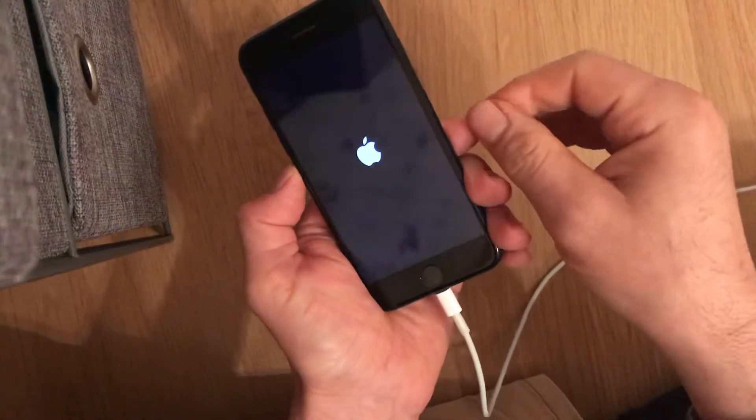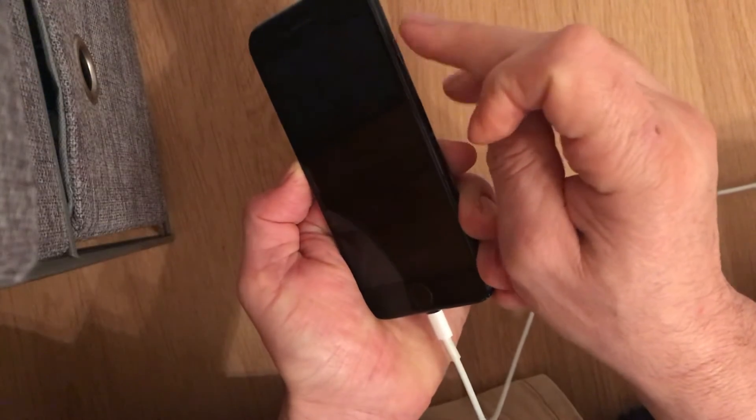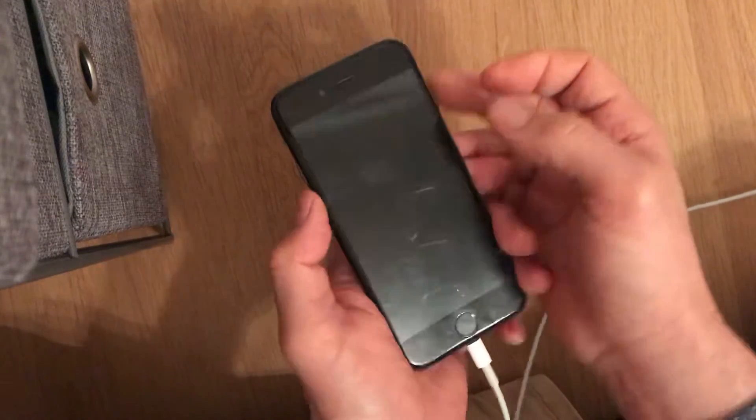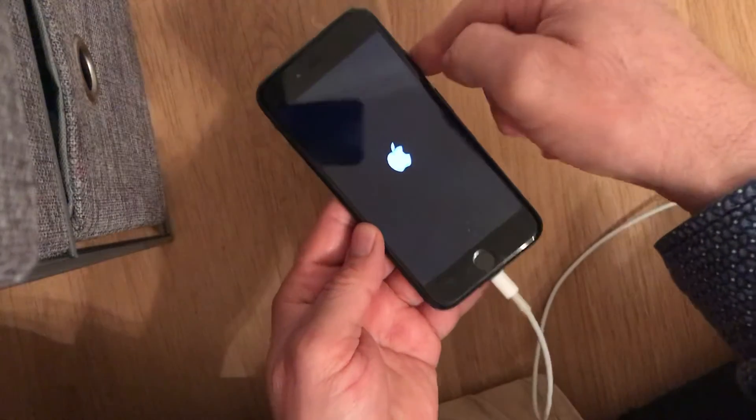In the case of iPhone 7, you press at the same time this button here and the volume down button together.